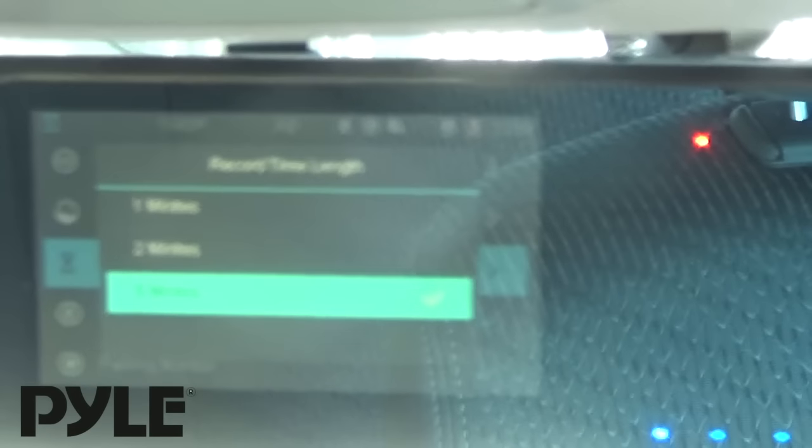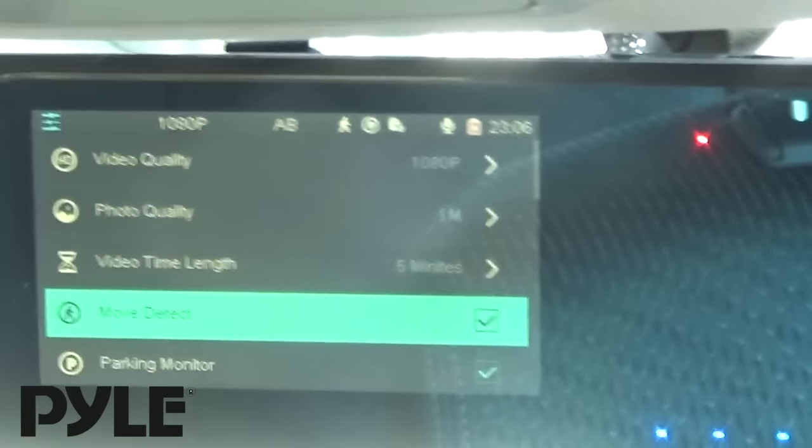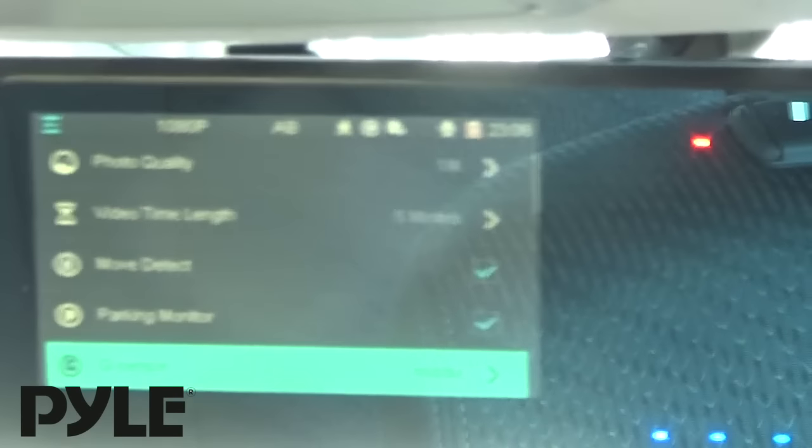You can set the video time length, so if a recording is triggered, you set the maximum length you want it to be. You have motion detection and parking monitor, and you can enable these features here.